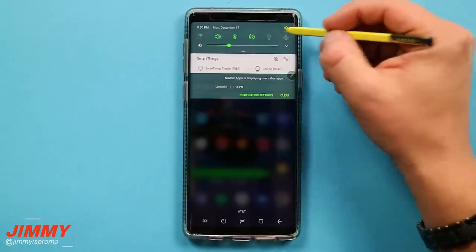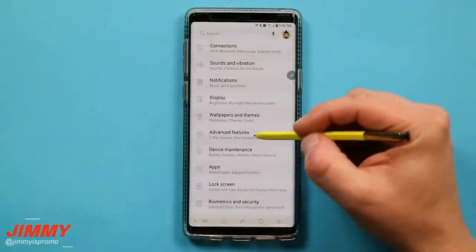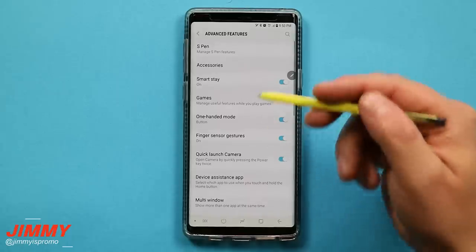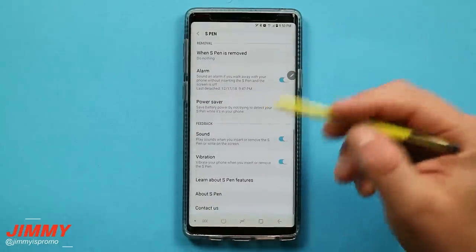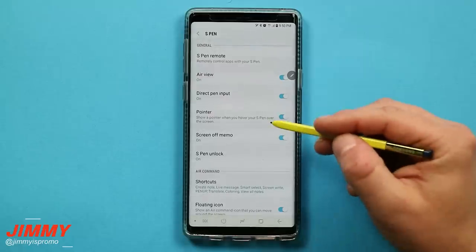Hello everybody, Jimmy's Promo here back again with another awesome video. In today's video we will be talking about the Samsung Galaxy Note 9, but more specifically about the S Pen and all of its features, its settings, along with a few hidden tips and tricks.